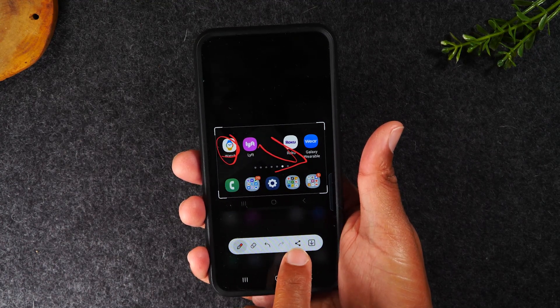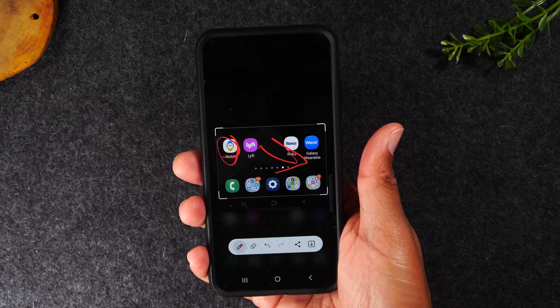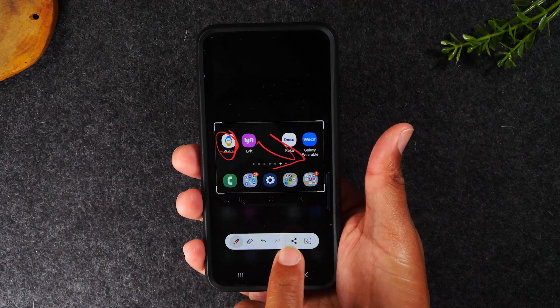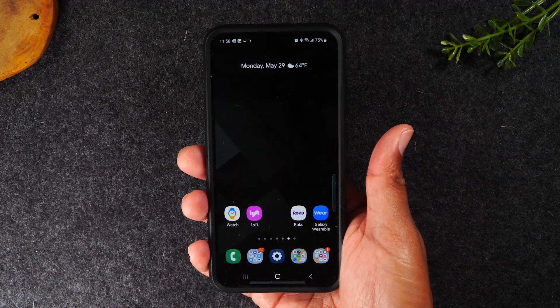From here, you can tap this button to share the screenshot with someone via text, email, or an app, or simply tap this button to download the photo and it will save to your photo gallery.